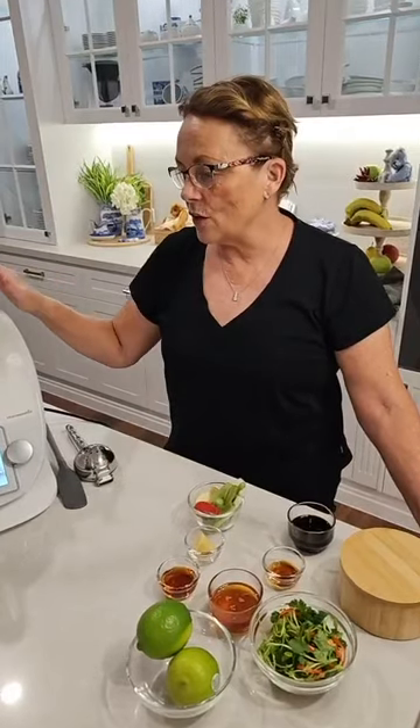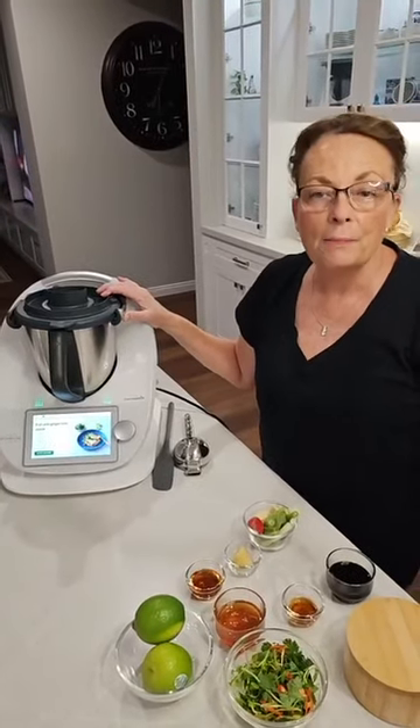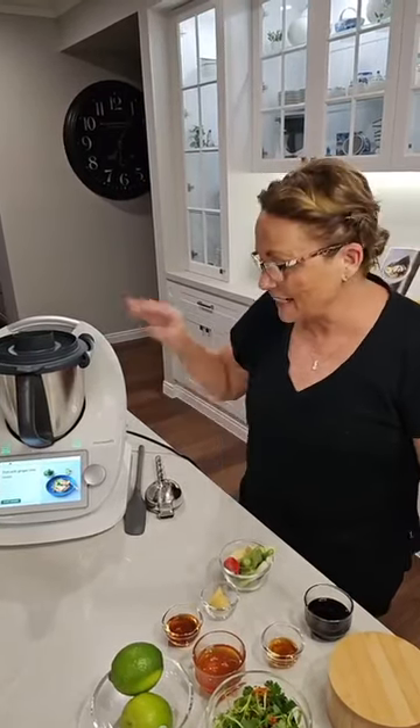Hi everyone, welcome to Colette's Therma Kitchen. My name is Colette Nutriga, I am a Thermomix consultant here in Australia with many, many customers all over Australia. Now if you're thinking of getting a TM6, upgrading your TM5 to a TM6 or trading in your 31, please reach out, I'd love to support you. Tonight for dinner we are having fish with ginger lime sauce. We have over 90,000 recipes on the Thermomix and many of those are ready to eat in about half an hour. Time in the kitchen is fun, easy, super clean and very yummy. So let's get started.